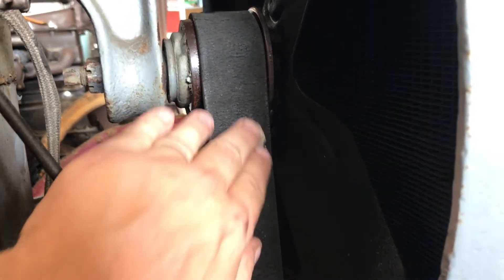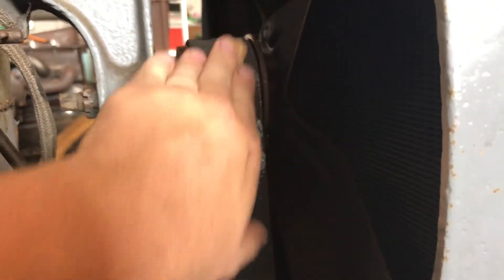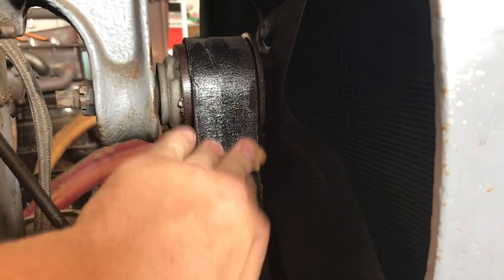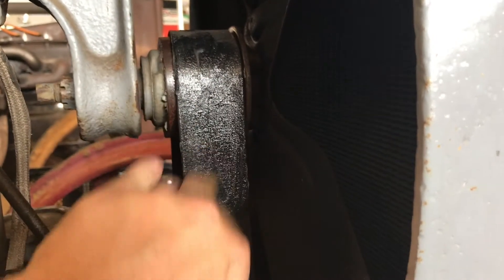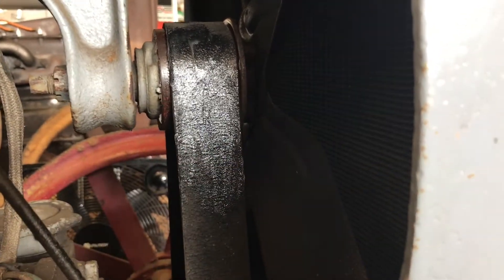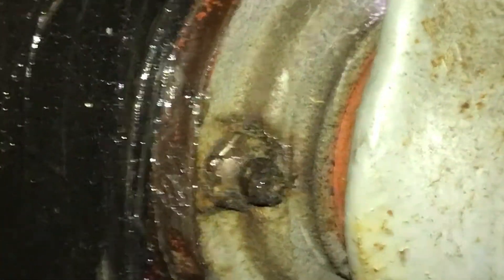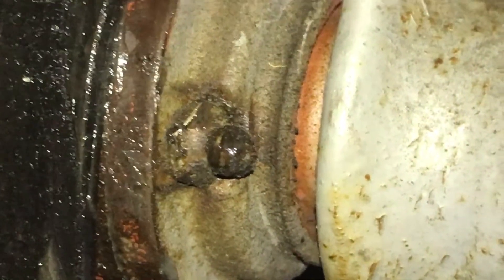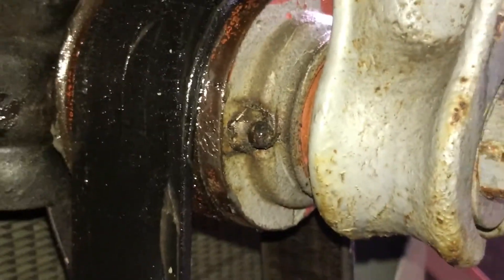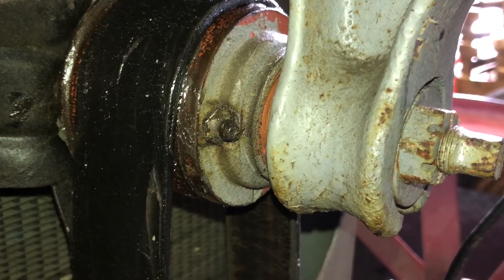The directions on the can just say to apply it by hand. This might be a mistake if it causes the belt to slip, but if it does we'll just order a new one. All we're trying to do is preserve what we have. While we're working in this fan area, we're going to take the time to pack the fan hub with grease. Someone has replaced the brass filler plug with a Zerk grease fitting, so we'll top this fan hub off with some hard grease.